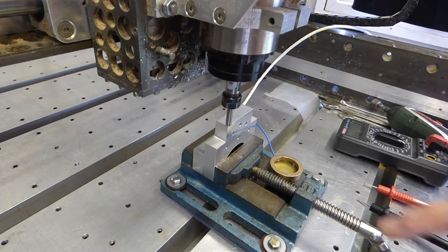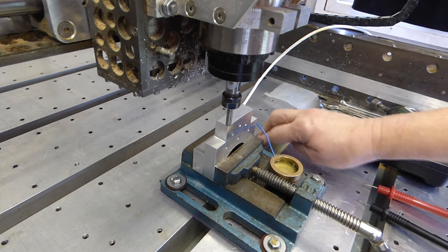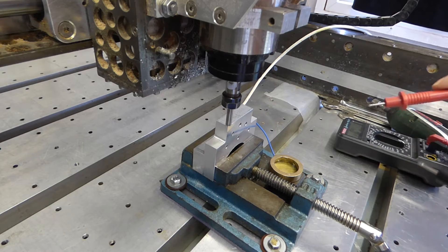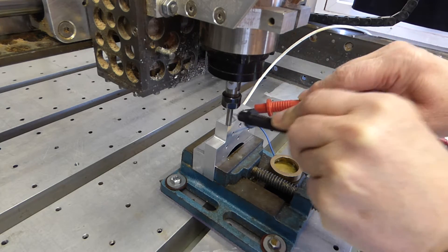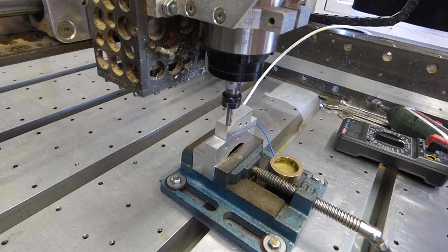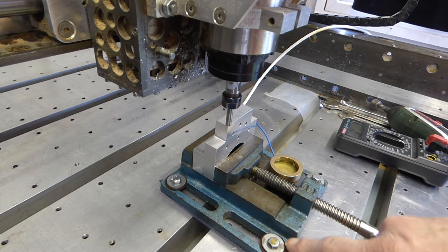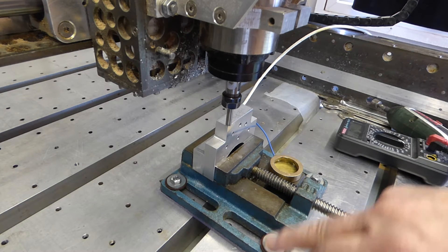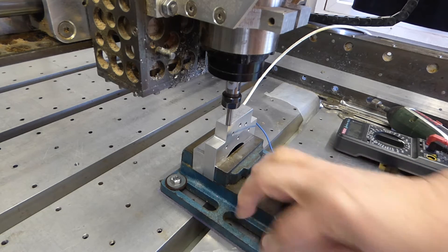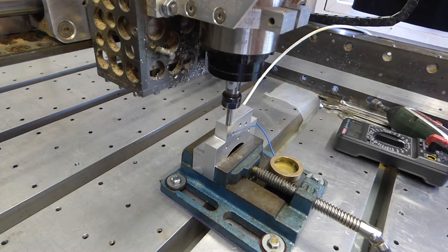The first thing I need to point out is that I've got this vice electrically isolated from the bed of the machine. If I try to do a continuity test — if I touch the bed, nothing. I've got a sheet of plastic underneath here and insulating washers under the metal washers. I haven't tightened these up or lined this face up yet, so that's why these are slack. But the point is that this is electrically isolated from the machine.